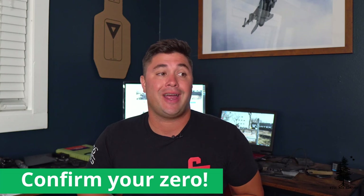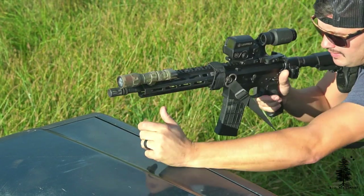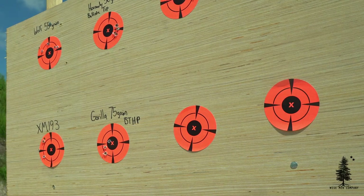Last and not least — and I think this is the most important one — confirm your zero. Your rifle or AR pistol is worthless without a good zero. On this Ballistic Advantage build, I'd noticed lately that something was a little off at distance. I'd been shooting targets around 250–300 yards and the holds weren't quite the same. So what I'd recommend is take a round you commonly shoot and group it at your zero distance to verify it's still holding.